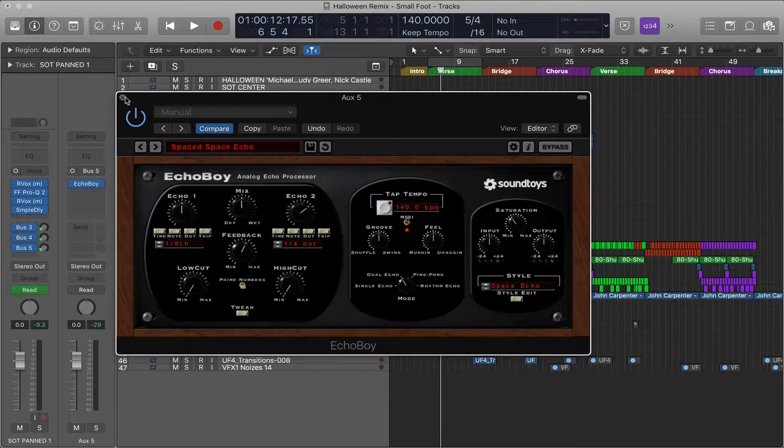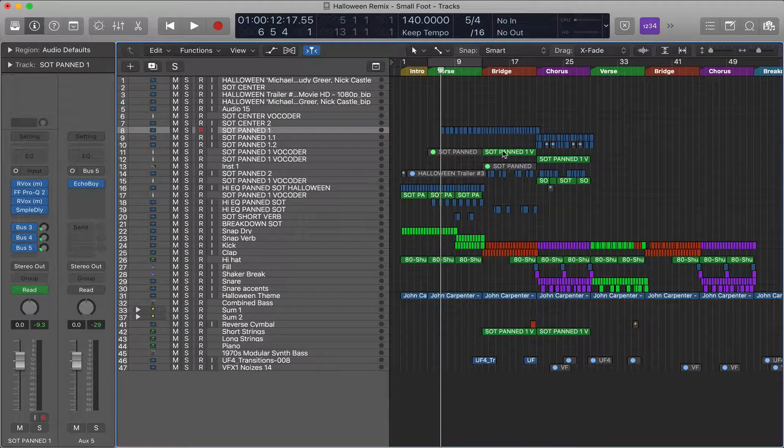To start off, this is a sketch — the unfinished version of a Halloween remix I did, just on my laptop. To hear the full version, you can find it in my remix playlist. We're going to be focusing on this dialogue that I took and started to mix. I've got different reverbs and EQs on it. Let me play this back for you.